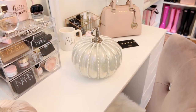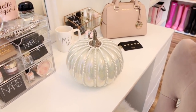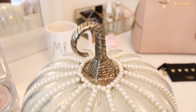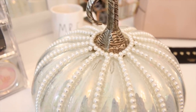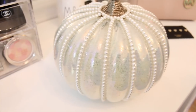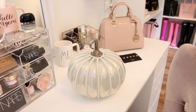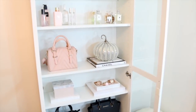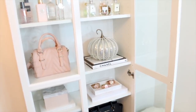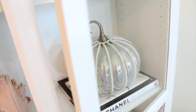This is another one of my favorite pumpkins that I picked up. I found this one at Marshalls, but I've also seen these at HomeGoods — they're a couple dollars more at HomeGoods. I had actually bought a pumpkin like this last year in a slightly different color, and I decided I had to have another one because these pumpkins are so gorgeous. I decided to put this pearl pumpkin inside of my Ikea bookcase in my makeup room, and I honestly just love the way it looks — so glamorous.